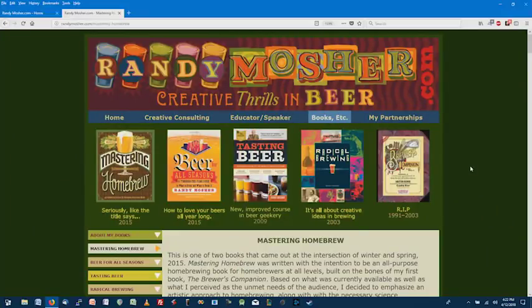Unfortunately we're running out of time, but I'd love to have you back at some point to talk more about biotransformation and hops — there's a lot of detail we didn't get to today. Thanks again for coming on the show, Randy. My guest today was Randy Mosher, author of Mastering Homebrew, Radical Brewing, and Tasting Beer. He's also an instructor at the Siebel Institute — check out his website at RandyMosher.com.